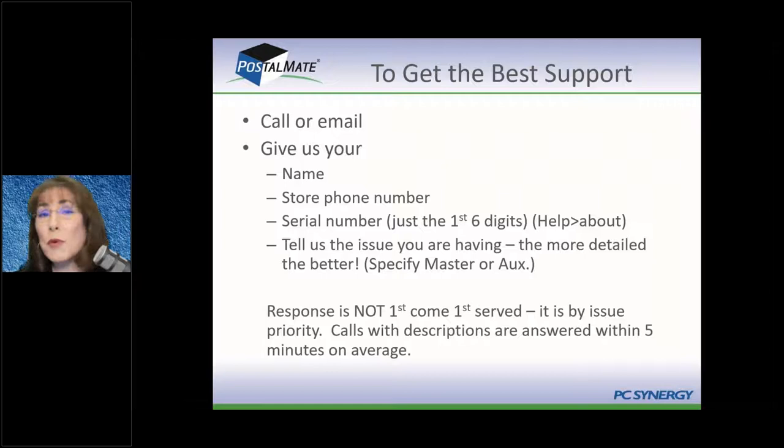Speaking of support: how to get the best support. You want immediate support — when you have a question, you want the answer now. The best way to reach us is usually email, because sometimes we can respond within seconds, certainly within minutes. If you leave a voicemail, we have to listen to it, enter the ticket, and then someone who's next available will call that back. Live calls are answered about 60-something percent of the time, so it is possible you could get a live person.